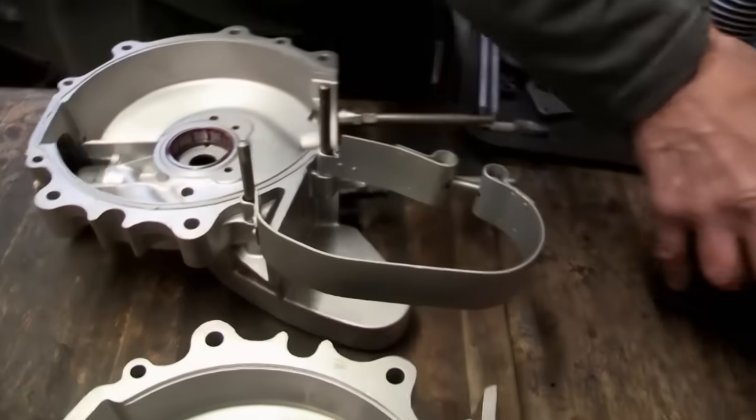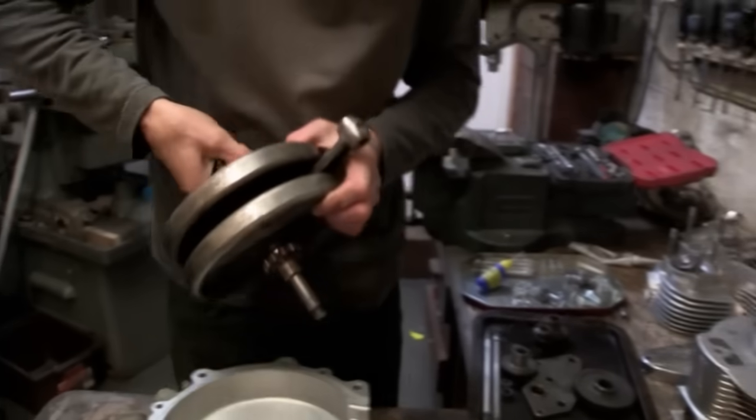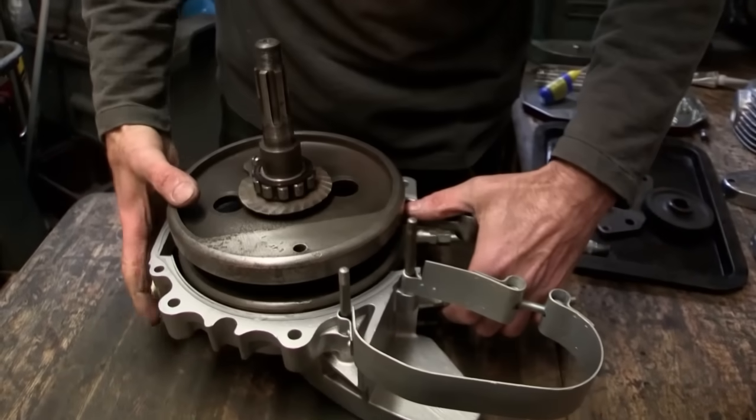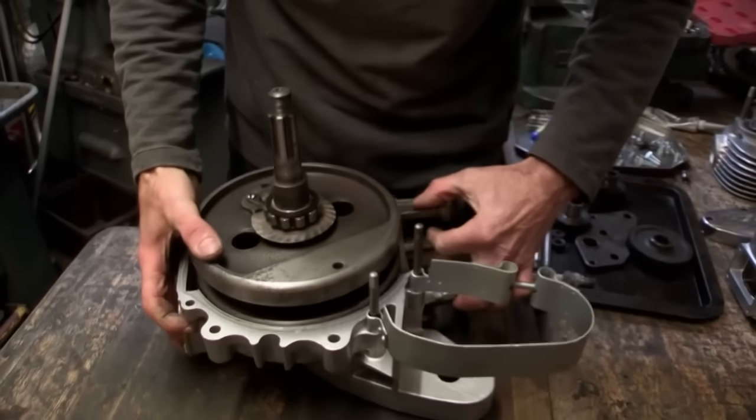Now we can lay the crankshaft in. The crankshaft is the heart of the engine, transforming the vertical movement of the pistons into rotary motion. It's crucial that it fits perfectly.